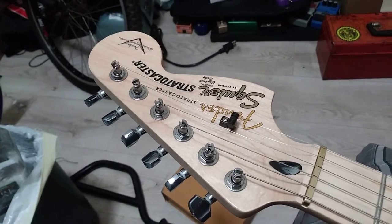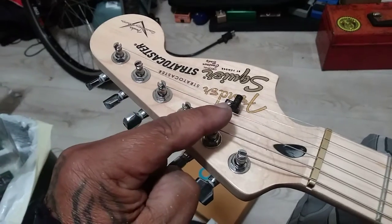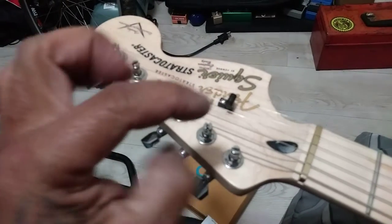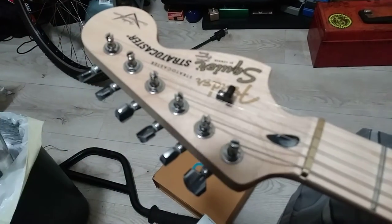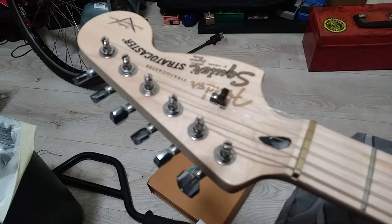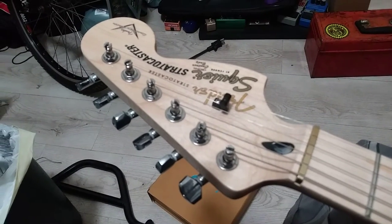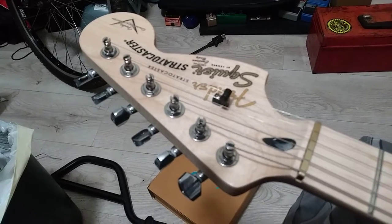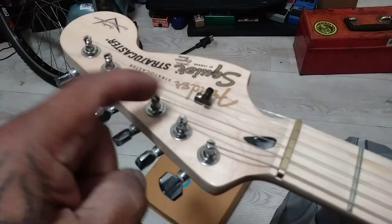I replaced the string tree as well. This is the string tree. I had a chrome one and it just had like... it's just chrome, it didn't have rollers. Anyways, this thing has rollers on it — right there. It's pretty cool.